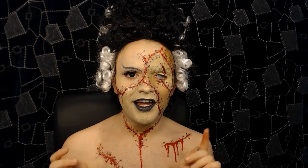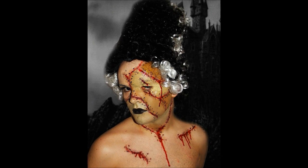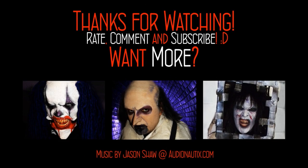Thank you guys so, so much for watching. Until next time, bye!